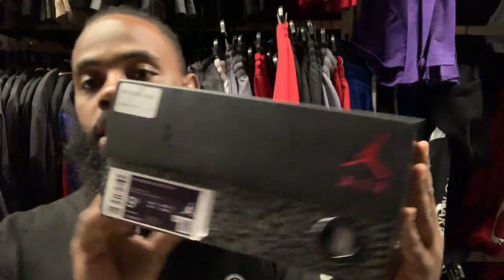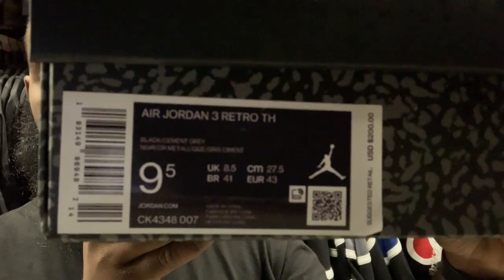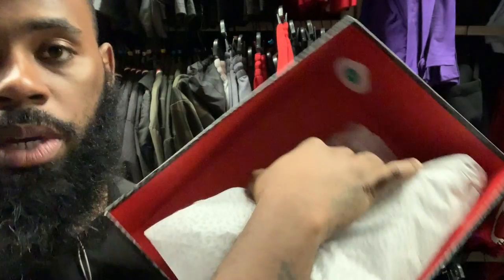Got that all-black Jordan 3 box, got the Tinker Hatfield signature right there, got the all-black box with the elephant print. The size label reads Air Jordan 3 Retro TH — which is Tinker Hatfield — Black Cement Gray. Opening this up, you got that light gray elephant print paper and also a quality control sticker right there in the corner.